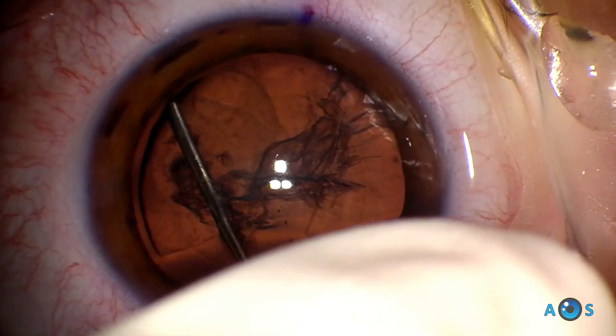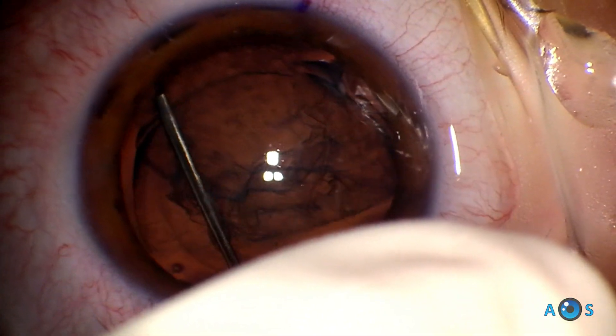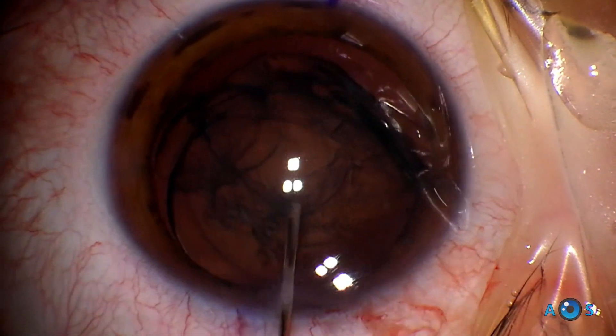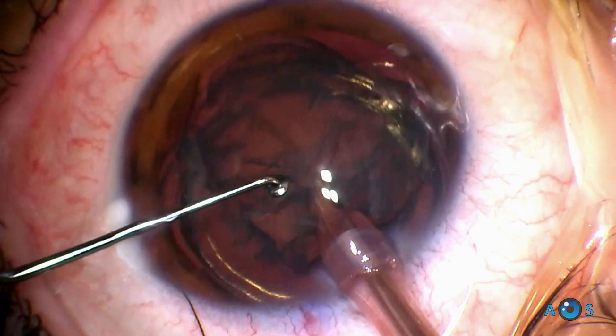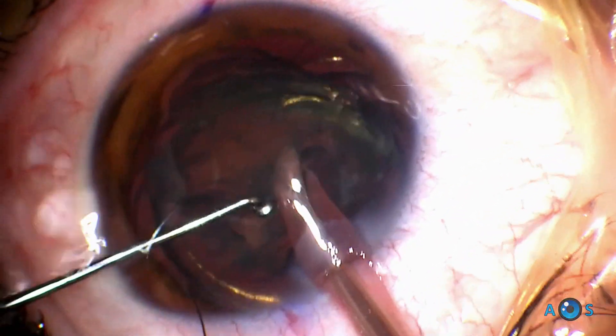Once the rhexis is complete, phacoemulsification technique proceeds as standard. For softer lenses, the tilt and tumble is a very safe technique. For dense cataracts, chopping techniques are favored.